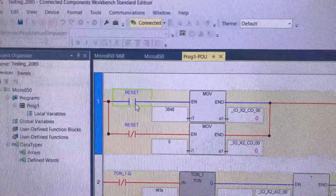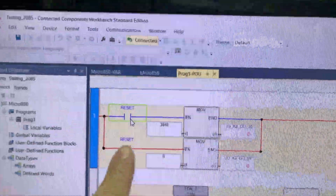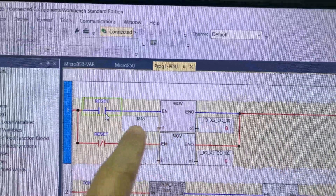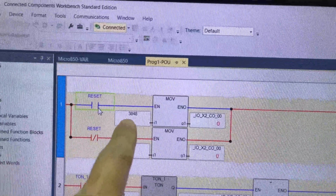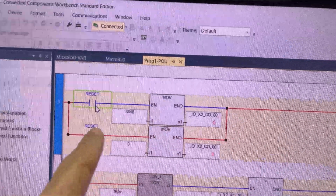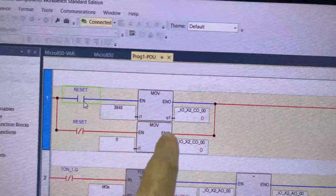So this is what we need in the logic. We have a reset and move instruction. If the reset bit is true, this value will be moved to this tag. If the reset bit is false, 0 will be moved to this tag.